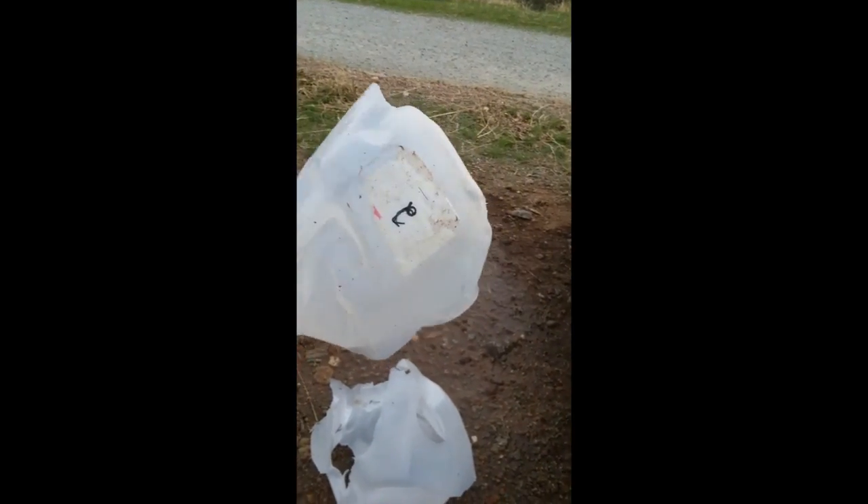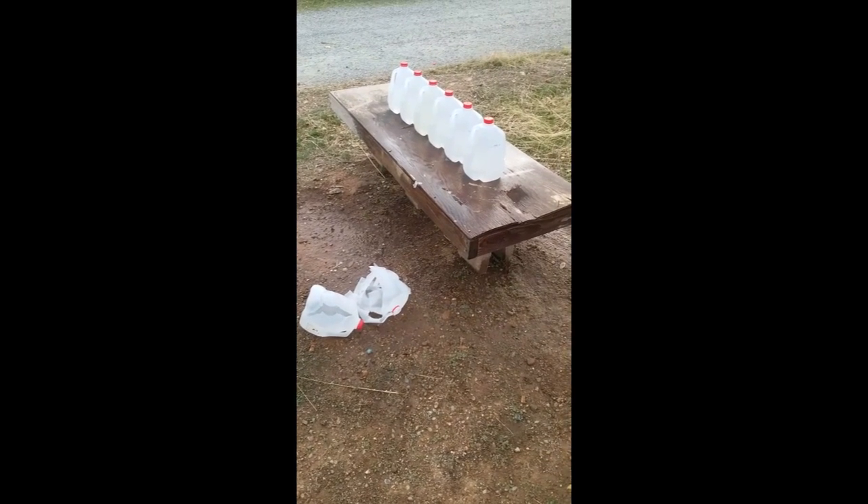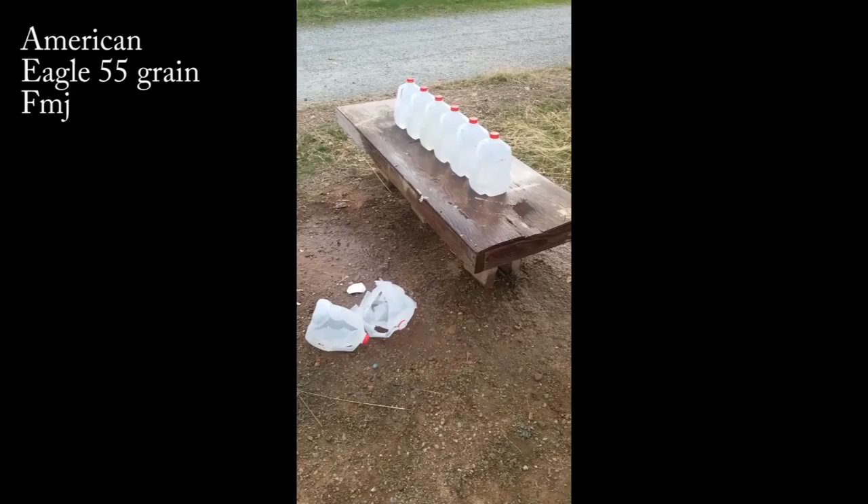Here's jug number 1 from the .223, and jug number 2. So there's the results from the .223 55 grain FMJ. That's all — thanks for watching.